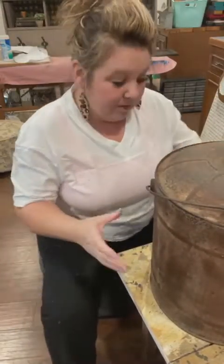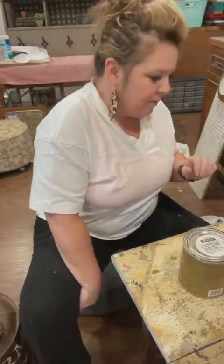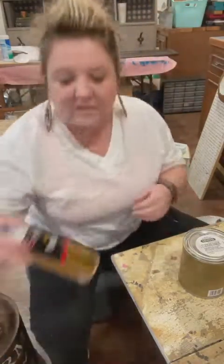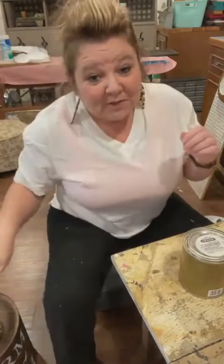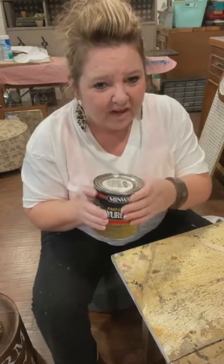I'm gonna set this back down for a minute. Polycrylic or polyurethane - the Dixie Belle top coat I brushed on was polycrylic, and then the fast drying polyurethane is what I use in the spray can. For this metal can I'm gonna use fast drying polyurethane brushed on.